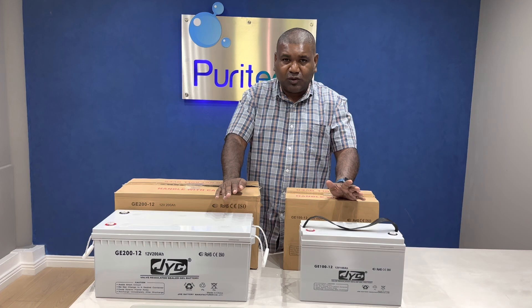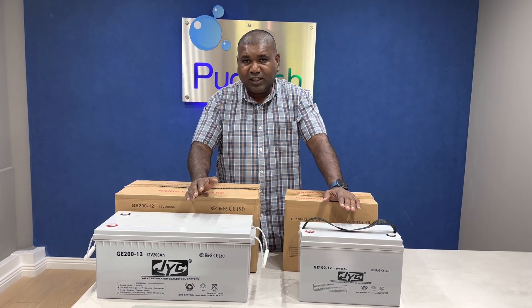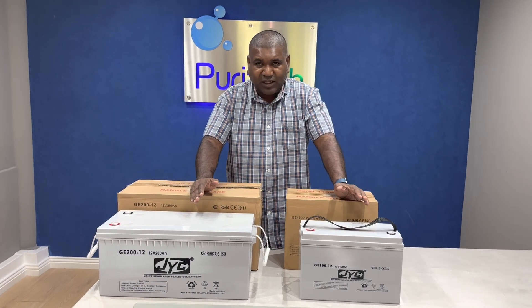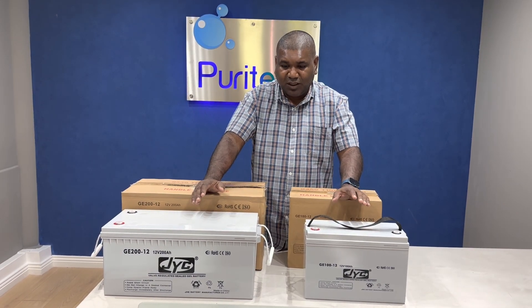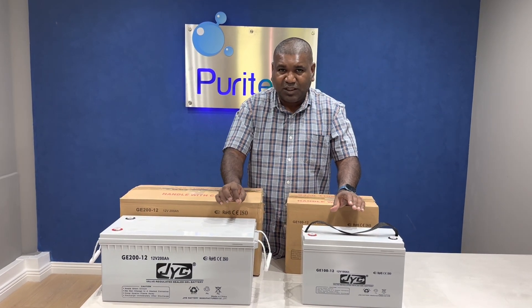Another important thing that you need to know is, when it comes to the guarantee of these batteries, normally most products have a one year guarantee, but these batteries do not have any way of us knowing how you use the battery. On a lithium battery, there's a computer on it — a BMS, battery management system.